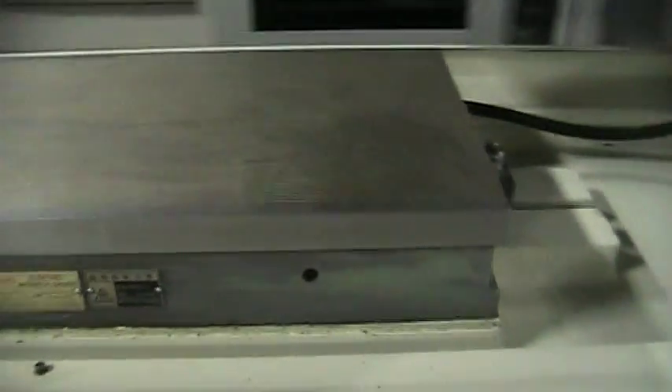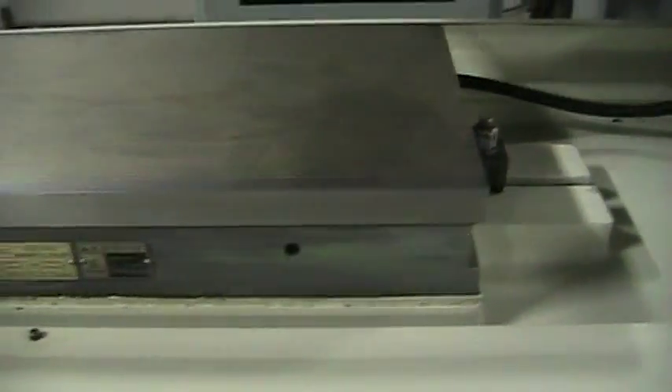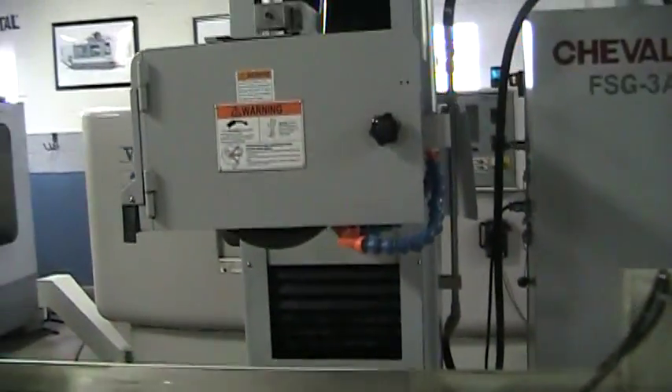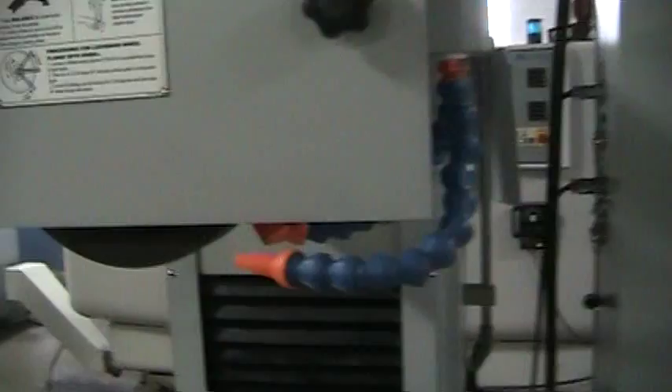That's a King Jun fine pole electromagnetic chuck. The spindle is running right now.